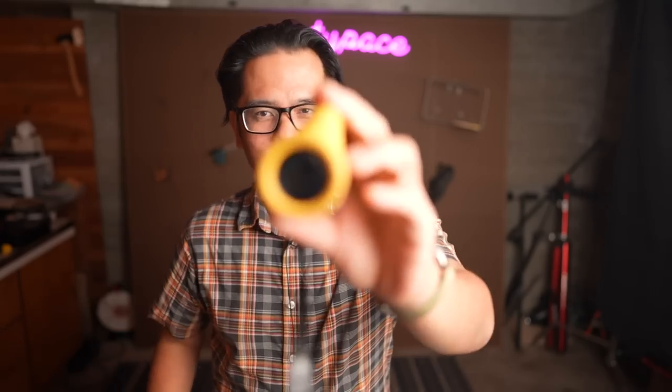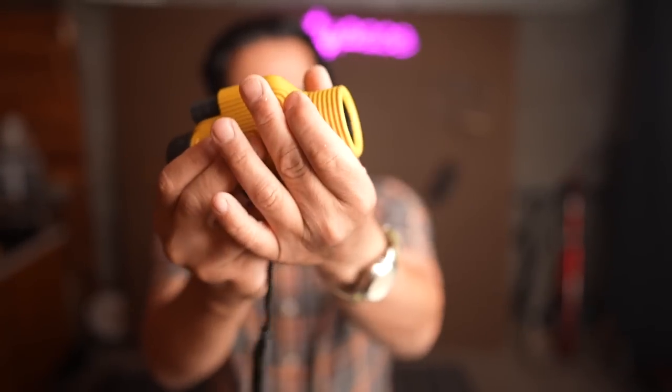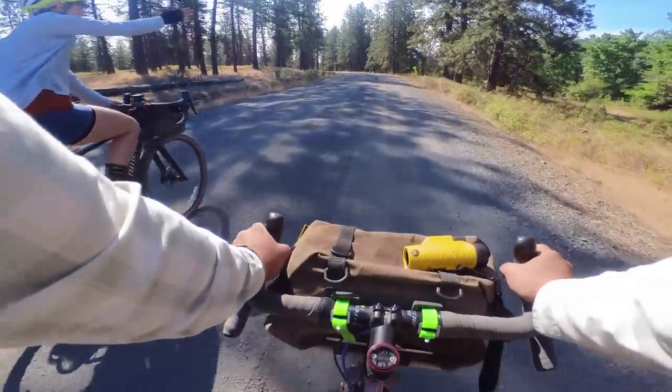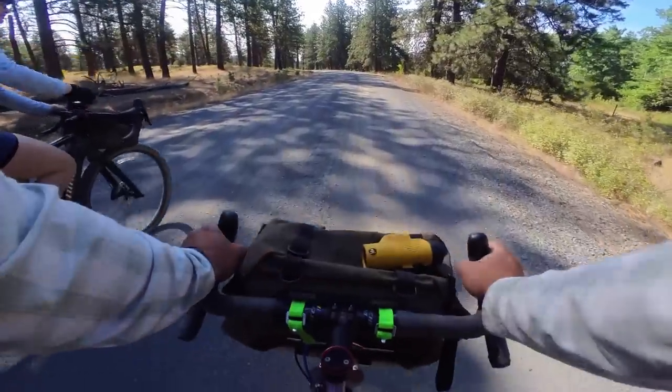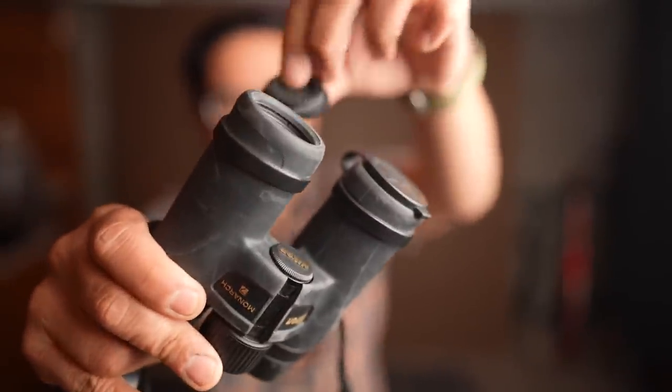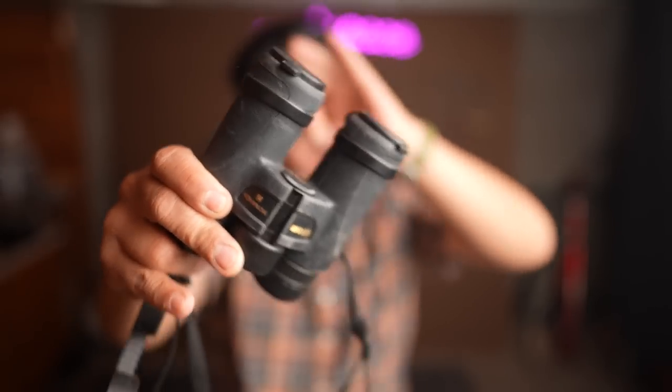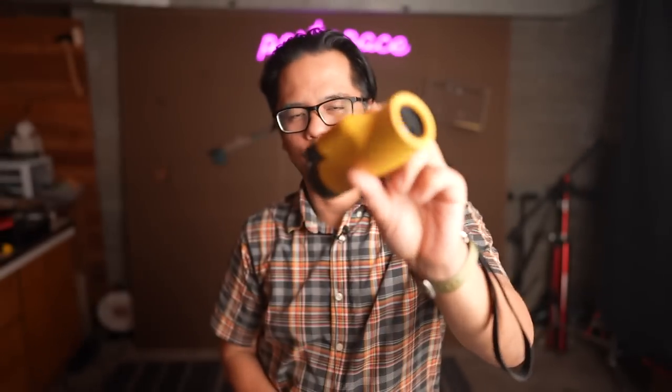In terms of dislikes, there are two. First, I wish it came with a lens cap. A monocular is just begging to be left on the outside of the bag for quick access, so it'd be nice to have some protection for the optics — just some simple plastic caps you can put on while traveling. You can buy monocular caps on Amazon; the diameter is about 45 millimeters, so look for a 45-millimeter cap if you want to add that.